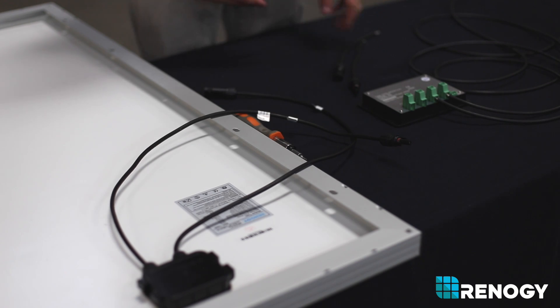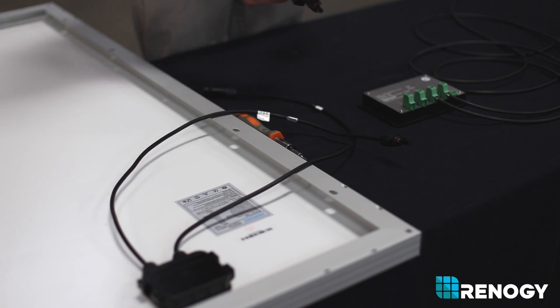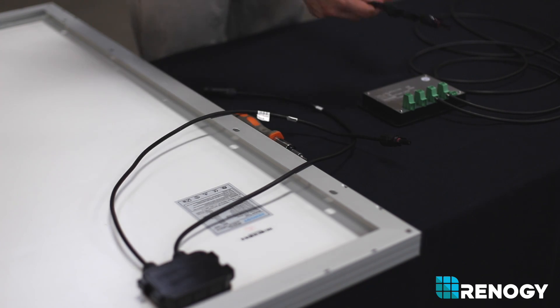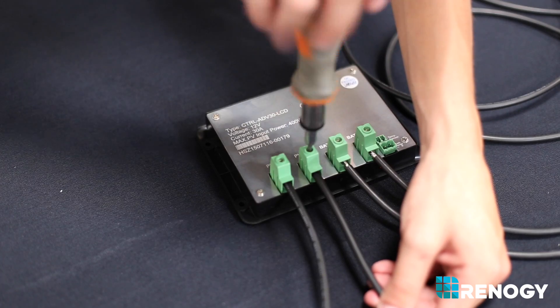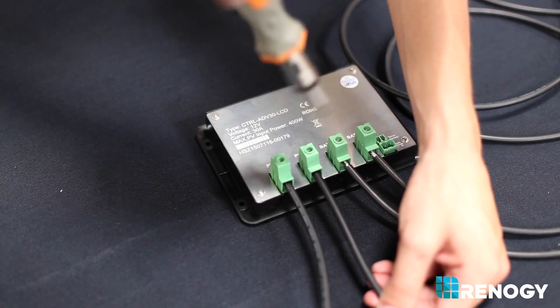The second step is to connect your solar panel to the charge controller. Renogy recommends that you first connect your adapter kit to your panel and then follow the positive or negative sign coming off of the panel's leads and match those with the positive and negative signs on the charge controller.